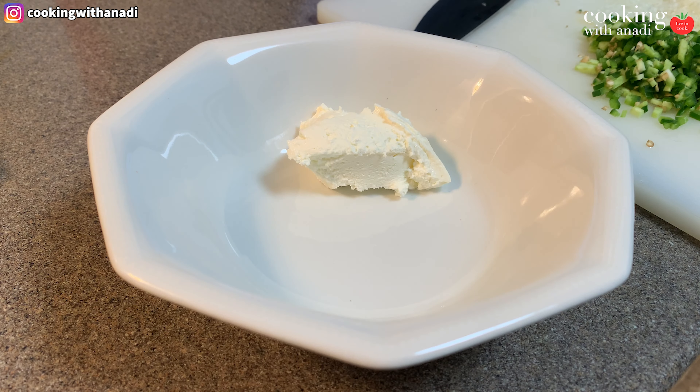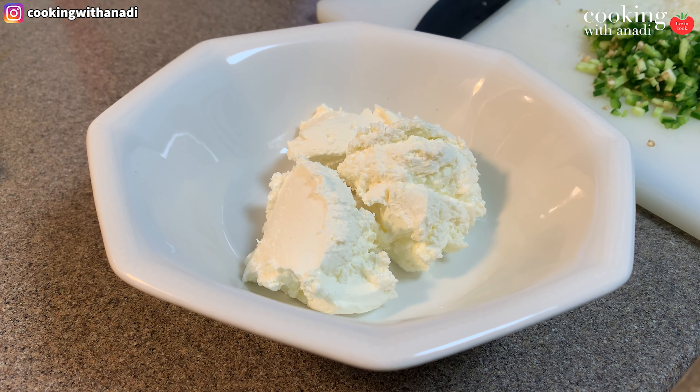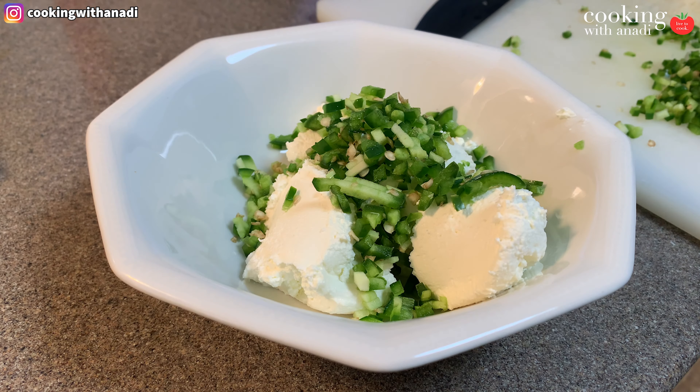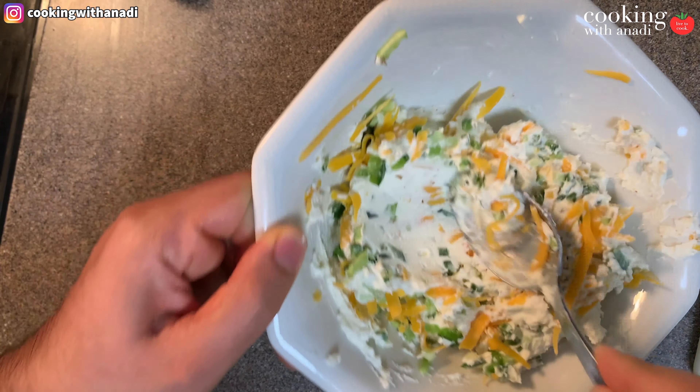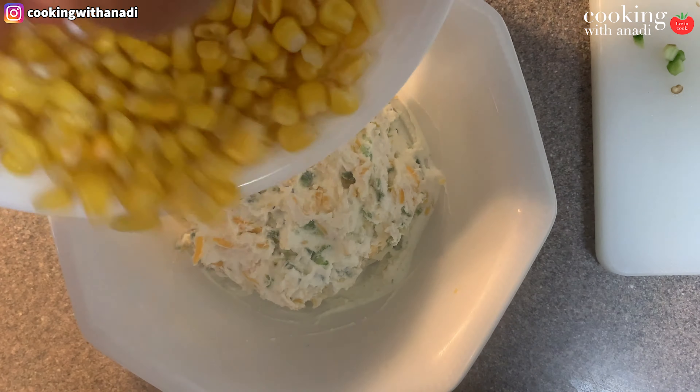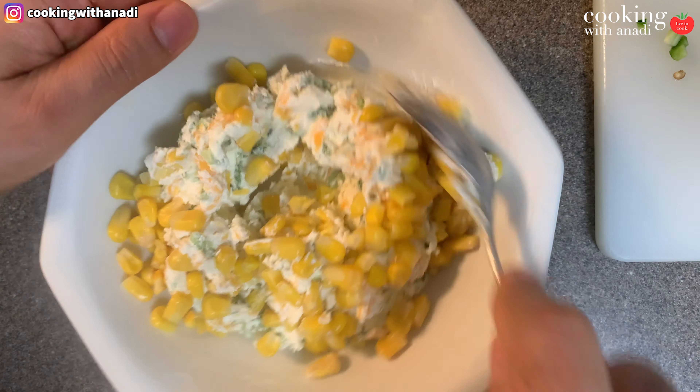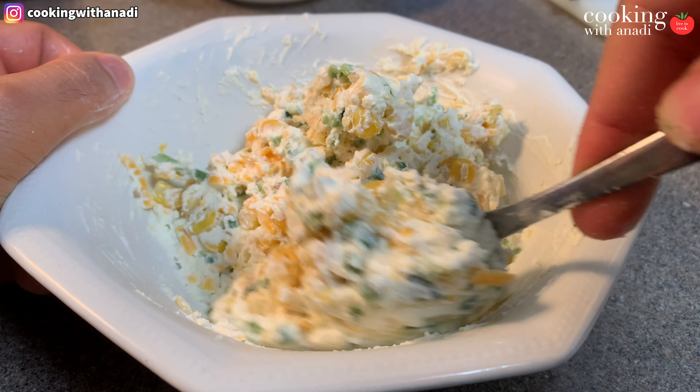Before we get to that, let's make our other two mixes — they're going to be cream cheese based. It's really easy; you just mix it up in a bowl and the mix is ready within minutes. First I'll make a jalapeño and corn mix. For that you need some cream cheese, lots of chopped jalapeños, and some cheddar cheese — that adds a lot of creaminess and richness. Mix that in, then add some corn and a pinch of salt. You can add pepper if you want, then just mix that really well. That's it — let it chill while you make the other mix.